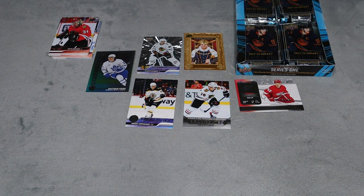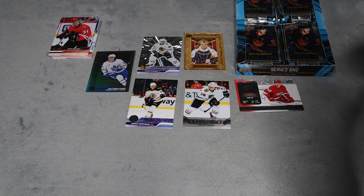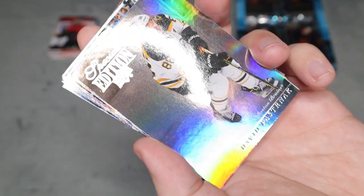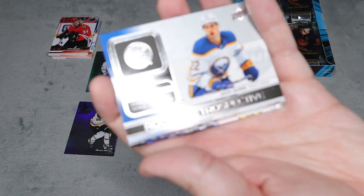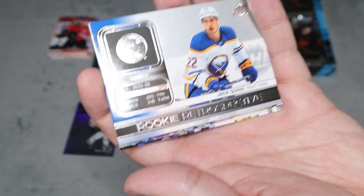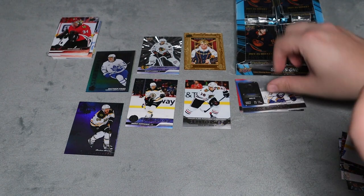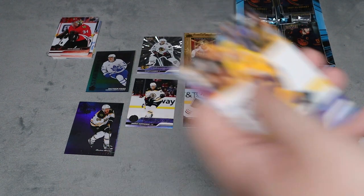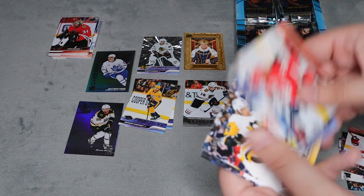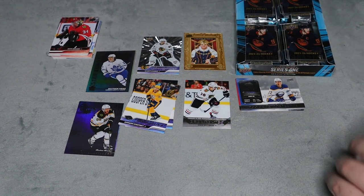I'm really happy it sounds like there won't be any all-base packs, which I hated getting. Getting more inserts per pack is just awesome. We have a David Pastrnak special edition foil card — they really like the foil cards this year. Three different foil cards in a row! We also have a Rookie Retrospective for Jack Quinn — not the jersey version but still really cool — and a Spencer Stasny Young Guns. The rest are all base.